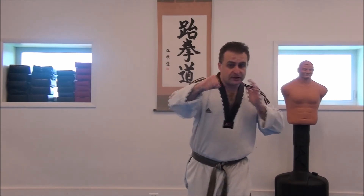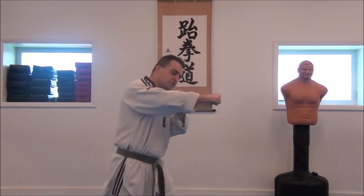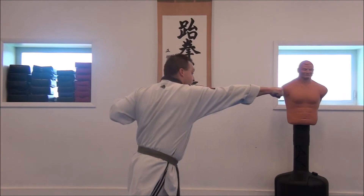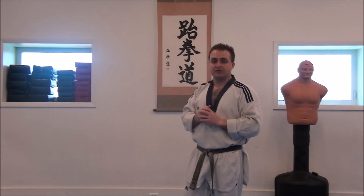When you punch straight in, as you hit, all of this should be in line. You want a straight line from the knuckle, through the forearm, to the elbow, and at the moment of impact, all the way to the shoulder. That is a very solid, very supported impact that's going to do a lot of damage and cause the least amount of damage to you.